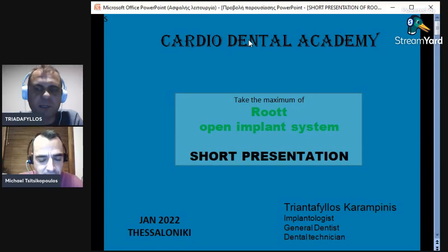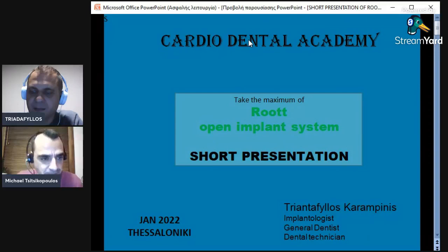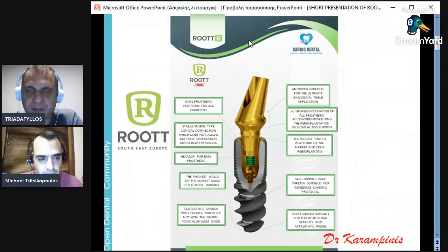We have chosen this system because of the many benefits it has. I'm going to do a very short presentation to start our courses. The same course that was done by me in Greek is now going to be in English. I will start and Michael can add whatever he thinks. It's going to last 15 minutes, not more. Root company is a company based in Europe, in Switzerland, with a very high quality factory. First of all, we are going to check our two-piece implant.